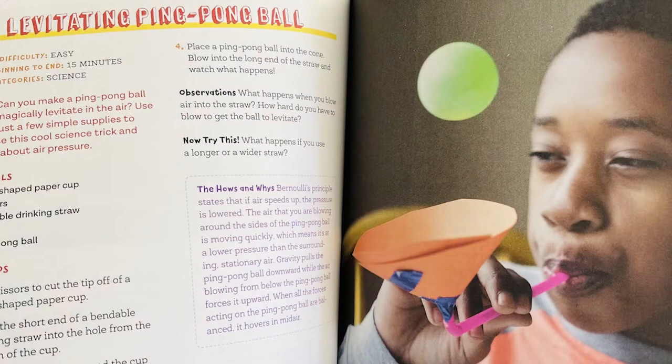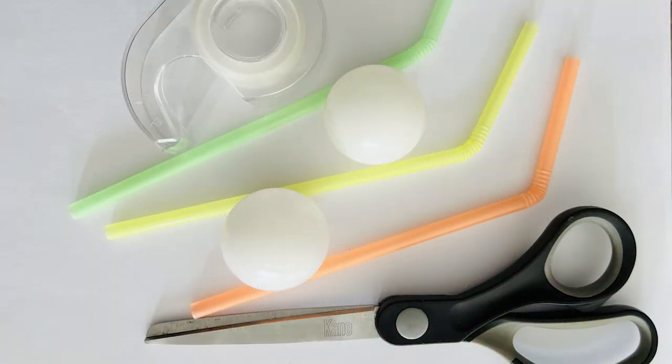We're going to attempt to make the levitating ping pong ball on page 130. For this project, you will need a drinking straw, a ping pong ball, some paper or a cone-shaped cup, scissors, and tape.